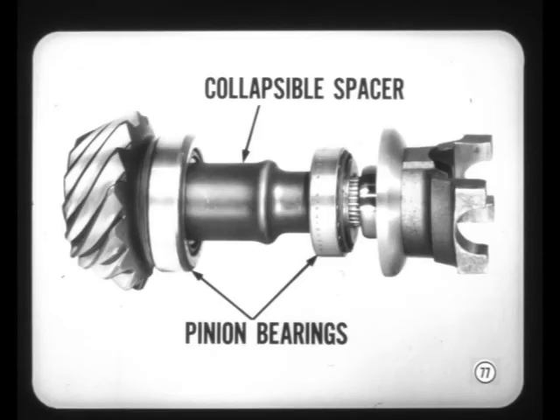The new axle has a collapsible spacer to set and maintain pinion bearing preload. Some 8¾-inch axles, which also have this collapsible spacer, are identified in the reference book. When you replace the pinion oil seal or yoke on one of these jobs, be sure to follow the special procedure given in the service manuals, or gear damage will result.